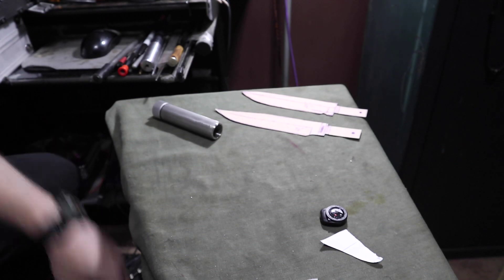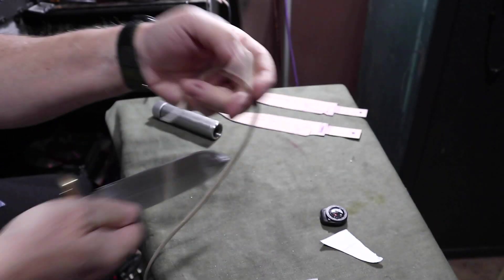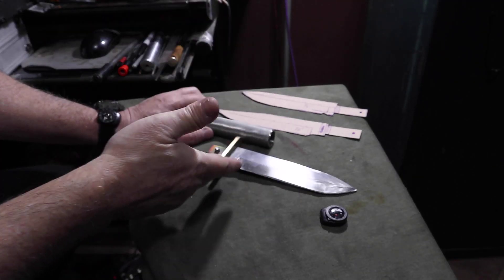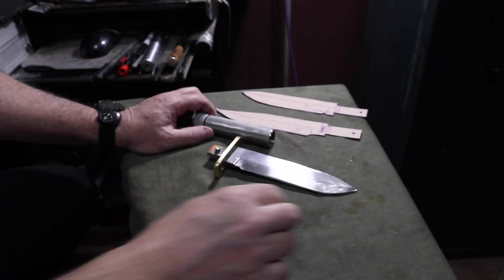Let's cut a little bit of paracord here. If you guys are interested in one of these, let me know. I hand make the blade and I hand make the hand guard.